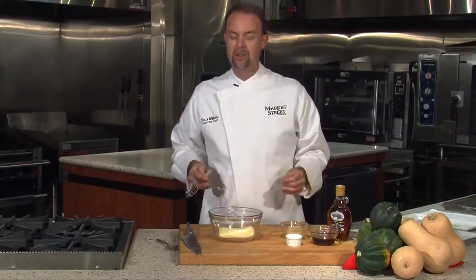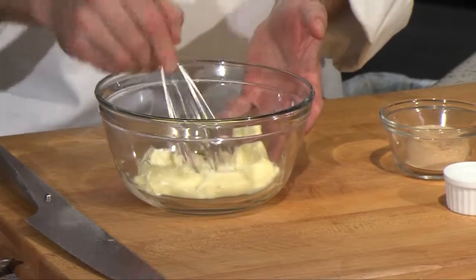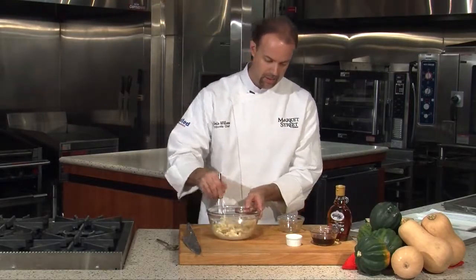Now we're going to make the butter that goes inside of it. I have a quarter pound of softened butter here — you can see it's very soft, room temperature. I'm going to add some brown sugar to that, about a quarter cup. Start mixing that together.